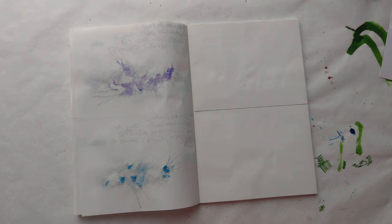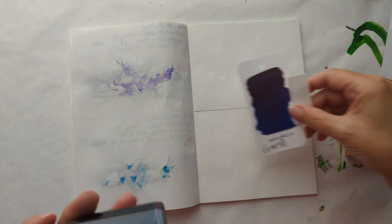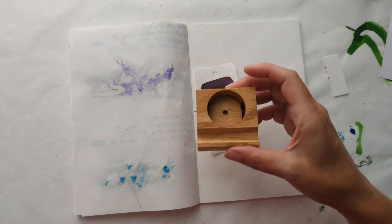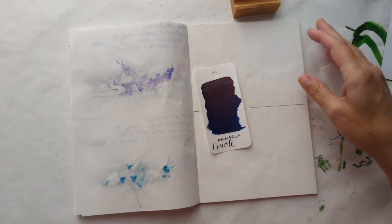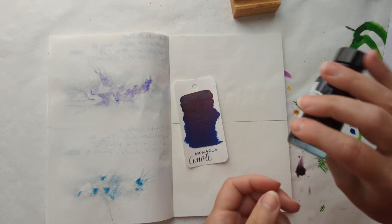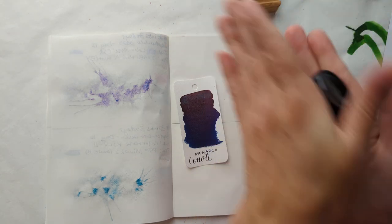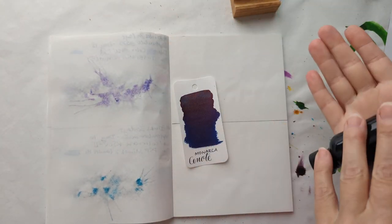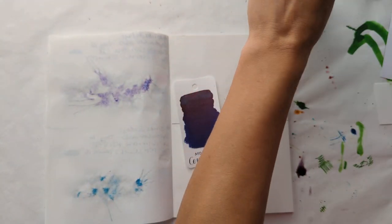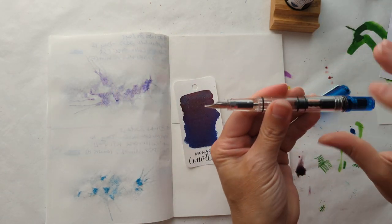I totally didn't forget to grab the ink and then just quickly go run and get the bottle for Cenote. The bottle and its cute little stand. Right now we begin the usual task. I should have done this — if I would have realized it was a shimmer ink, I would have done nothing differently. Who am I kidding? So we have shaken it and we're going to put it in this TWSBI Eco.